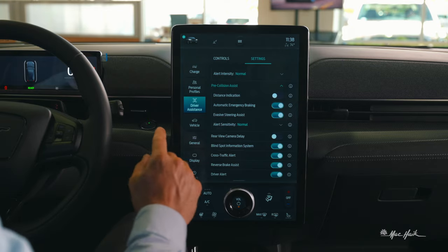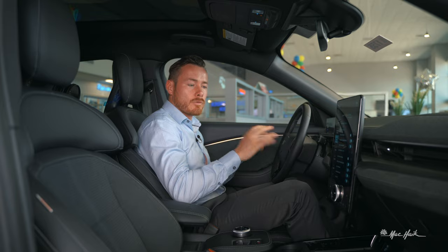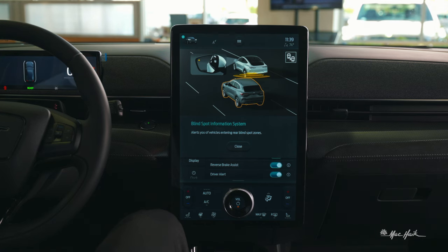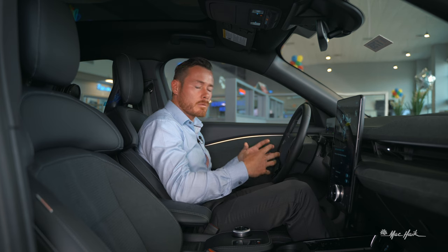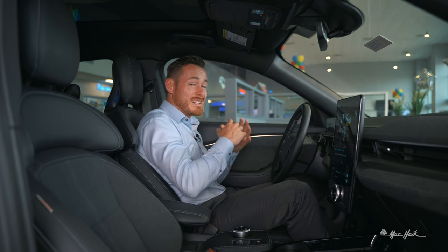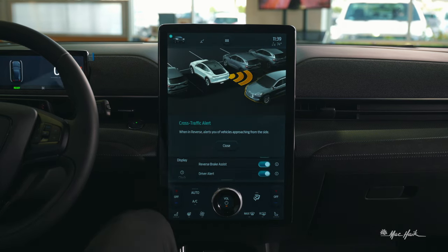Blind spot monitoring is not audible in Ford — it's a yellow indicator that flashes in the left or right mirror letting you know someone's in your blind spot. I like that it's not an audible sound; I don't want to startle the driver. If your intention is to get over, you're likely already looking in that mirror, and if you see that yellow light, don't get over.